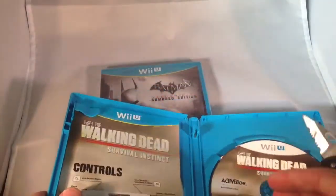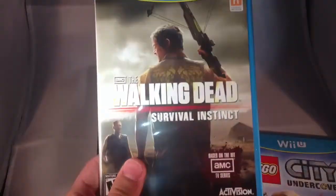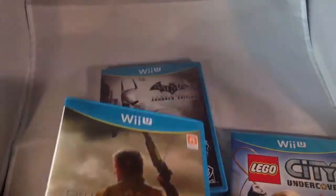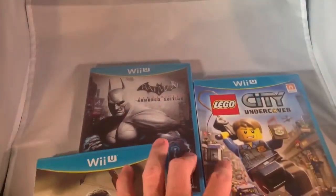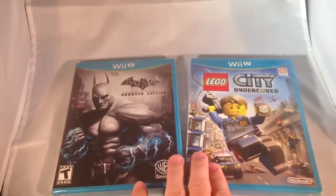Pretty plain Jane, but I'll let you guys know later how the video game actually plays out and if it's worth picking up. So be sure to stick around for the Lego City Undercover Unboxing and Batman Arkham City Unboxing. Thanks for watching guys. Please remember to comment, like, and subscribe.